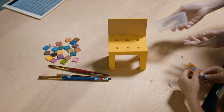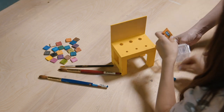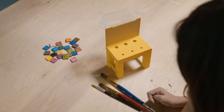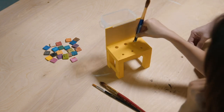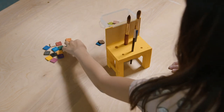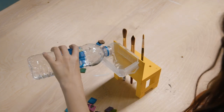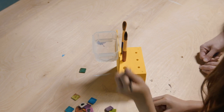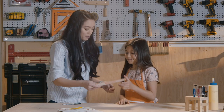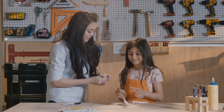We found this disposable container and we're gonna super glue it to the back for added storage. My little girl loves to paint, so she uses her tool bench to hold her paintbrushes. She can store her paint colors in the container, then take them out and fill the container with water when she's ready to create her masterpiece. Super cute, right?